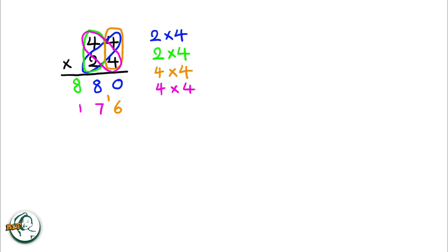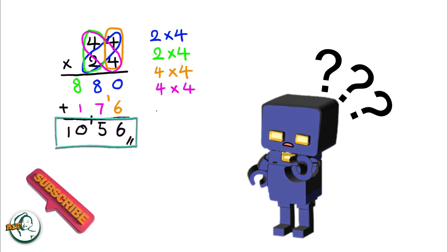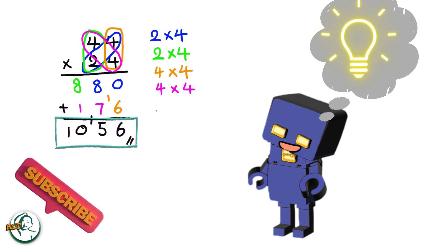Now we add these two sets of products. Adding zero and six gives us six, and eight plus seven is fifteen. We write down the five and carry over the one. Eight plus one plus the carried-over one, we get ten. Therefore, the product of 44 and 24 is 1056.